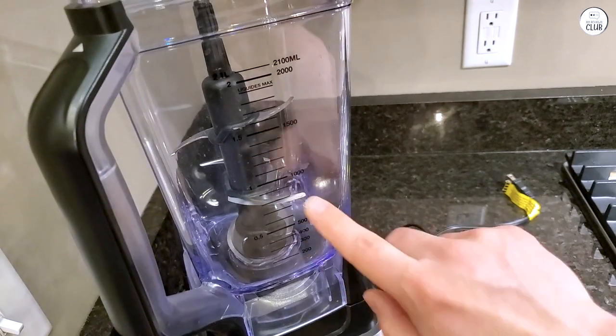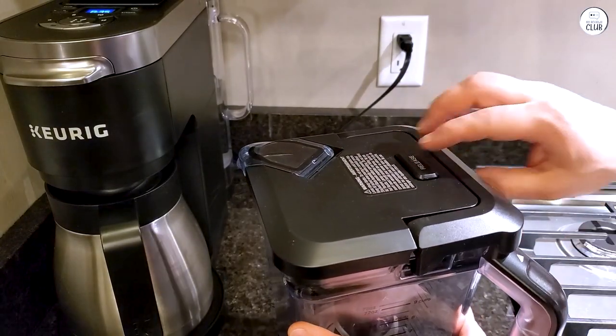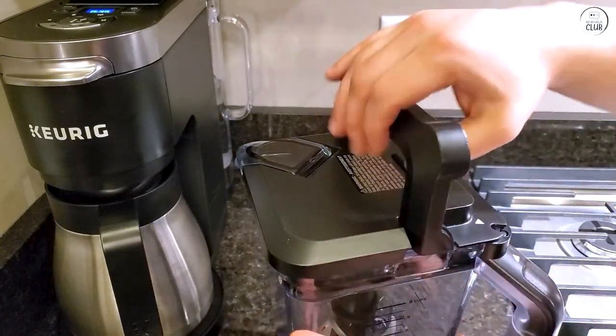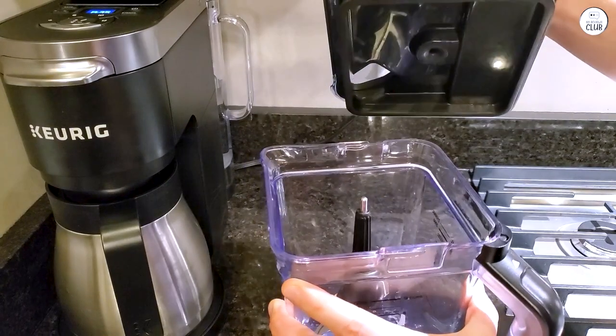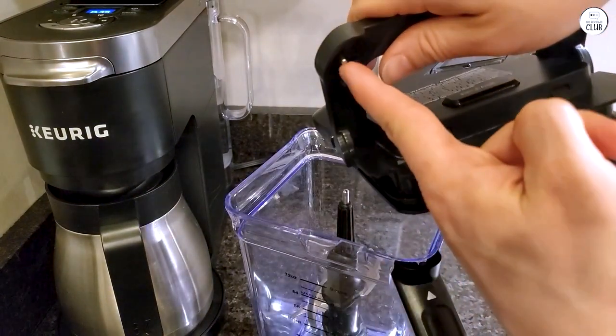It's straightforward to use, and the recipe guide gives a few ideas to try out. One thing to keep in mind is that it can be loud, but with the power it has, that's not surprising. It's a solid blender for anyone who needs something reliable for ice-crushing and blending large amounts.